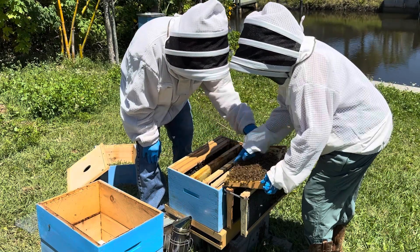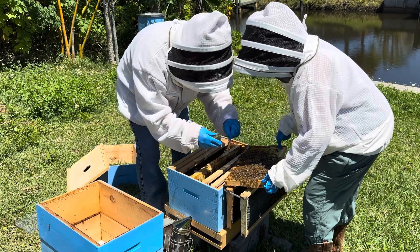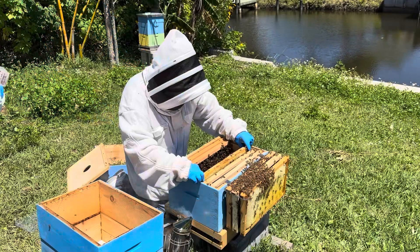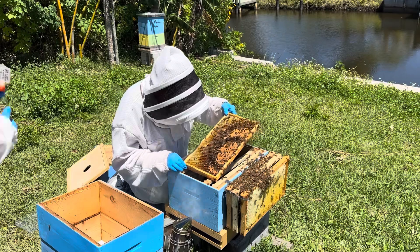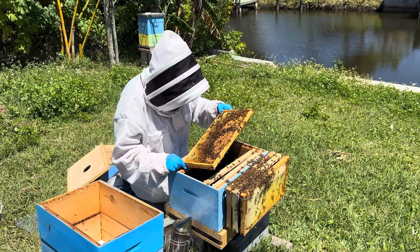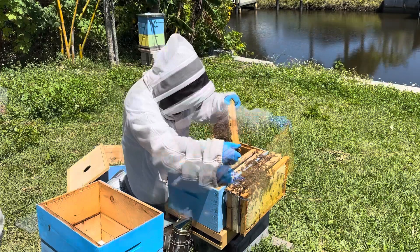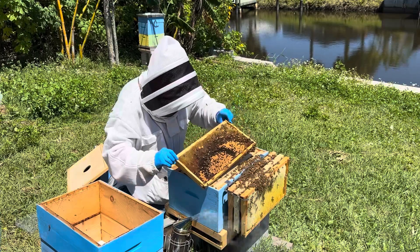Got her? No. There she is — she's little. So we found the old queen. Now we're looking for the perfect frame to put the cage on, and this one here looks pretty good because we've got brood there. I'm going to take a look at the other. Yeah, so we'll put the cage in here.